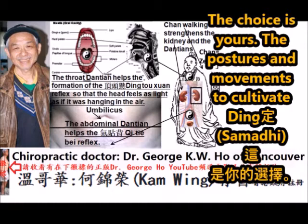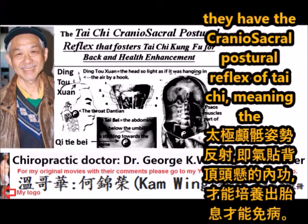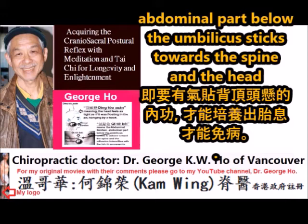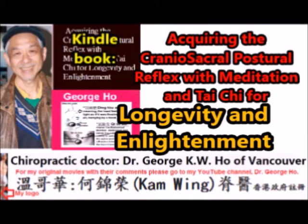The posture and movement to cultivate ding-semity can be walking while chanting, sitting, standing, or lying down, as long as they incorporate the cranial sacral postural reflex of Tai Chi — meaning the abdominal part below the umbilicus draws toward the spine, and the head feels as light as if it were hanging in the air. For details, please read my Kindle book: 'Acquiring the Cranial Sacral Postural Reflex with Meditation and Tai Chi for Longevity and Enlightenment.'